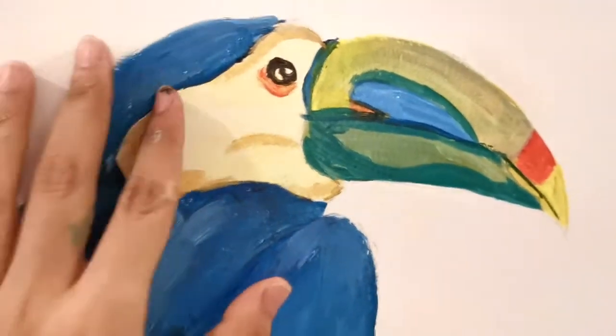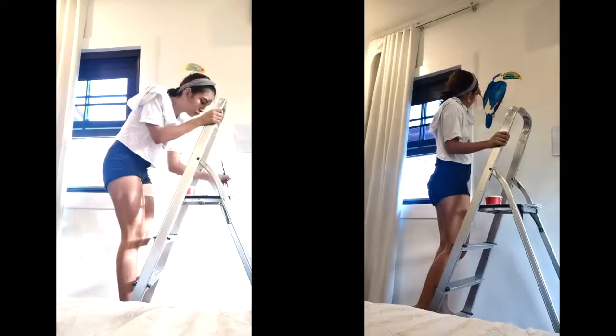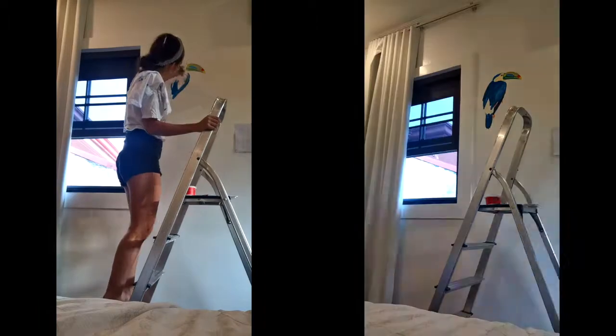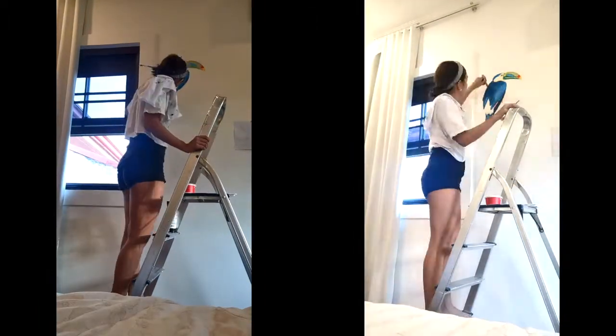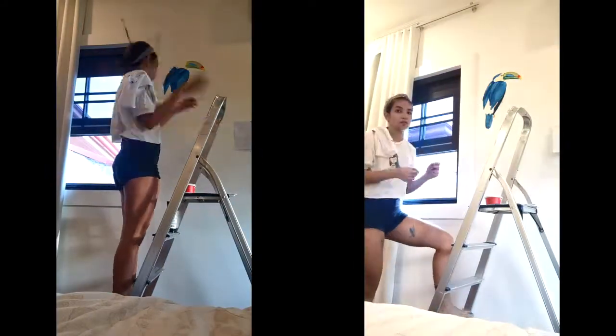Painting this toucan was actually super fun but also super challenging because we already know that he has a lot of different colors going on on his beak, on his face, all the way up to his tail and feet. I decided to go a little more vibrant but I did tone it down with some whites as the highlights.